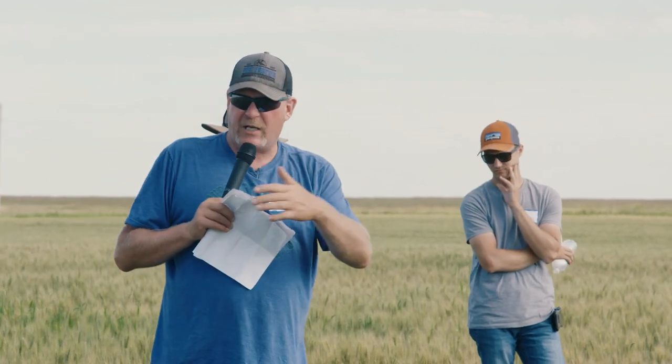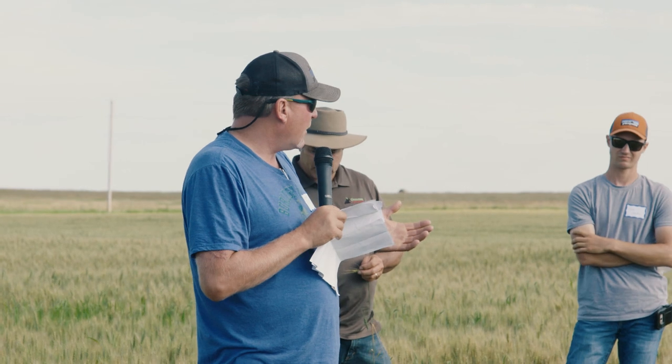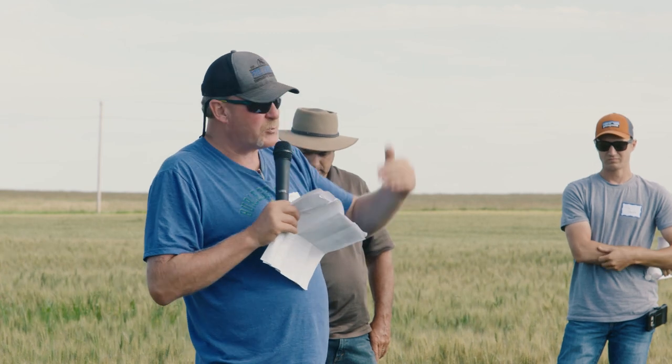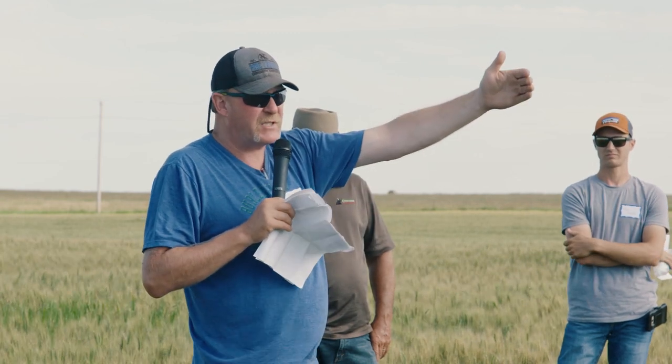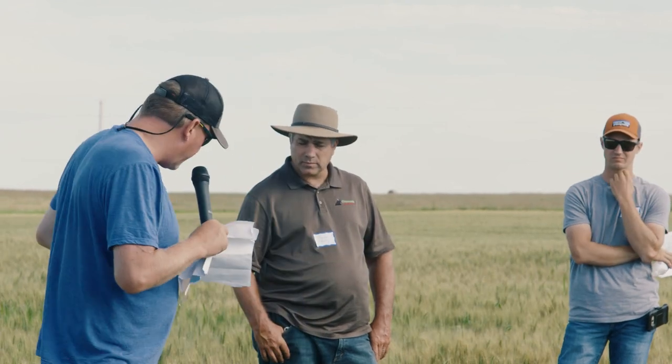Jay will probably have a soil cutout. We can actually physically take a look at the soil and see the differences in color and structure that come with the type of system we're using on Field Two versus the system on Field Three.